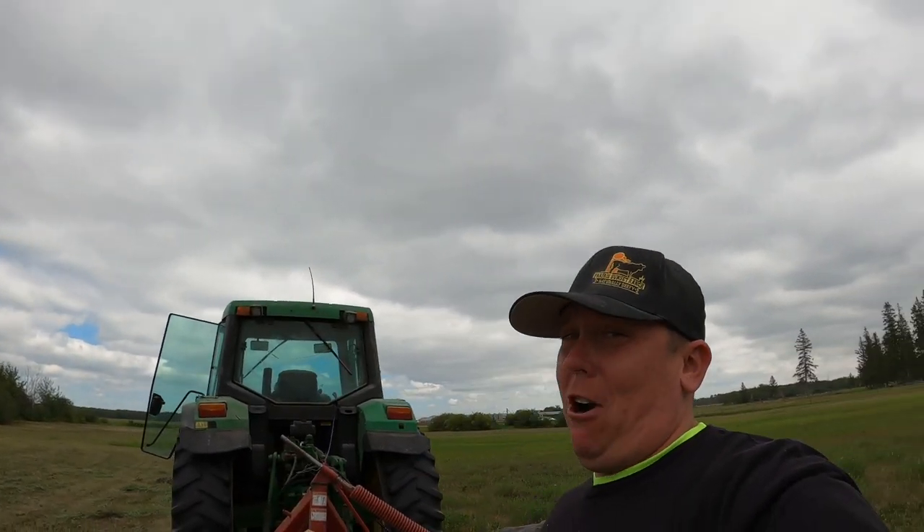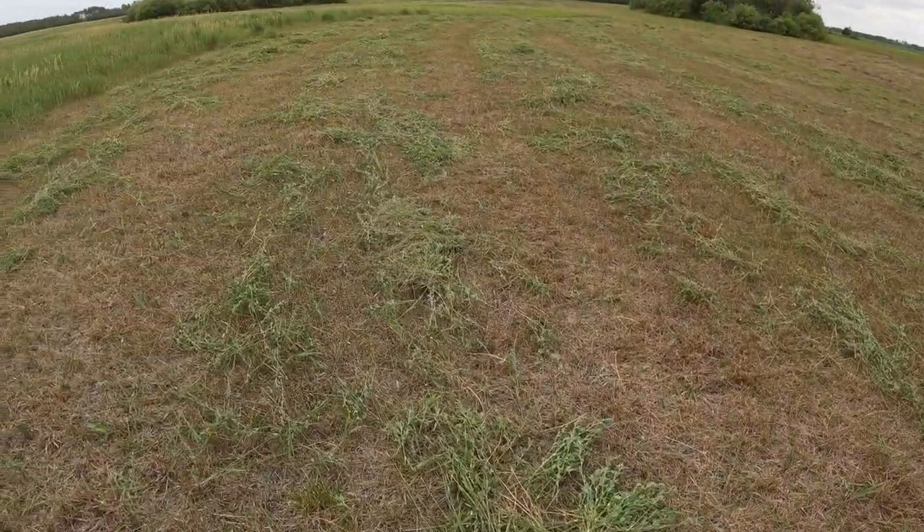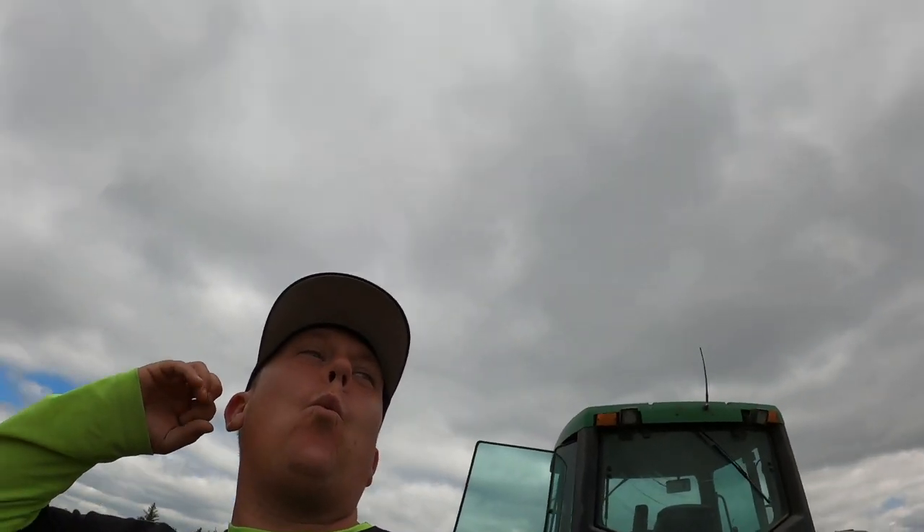Welcome back to another dry and hopping Prairie Sunset Ranch farm vlog. It might be hopping here but not for a good reason — mostly because of the grasshoppers. They've moved in and are decimating all the crops. They are hungry and moving in in waves. The heat brought them on. We had a few days of 35 to 39 Celsius and it was hot and real dry. We haven't had rain in a long time.